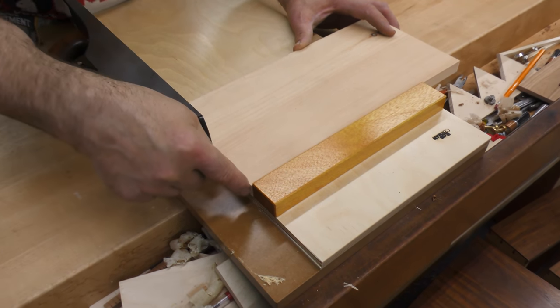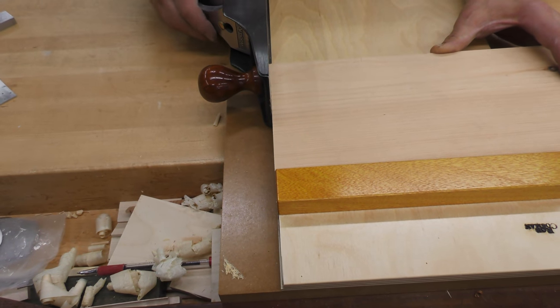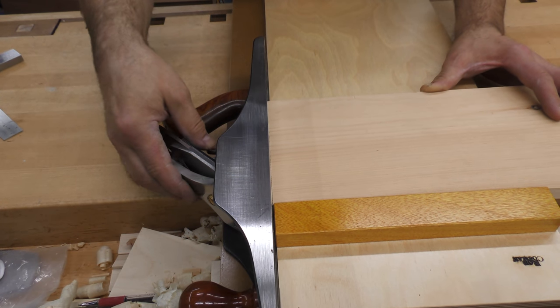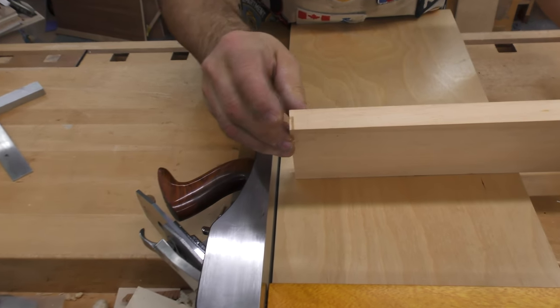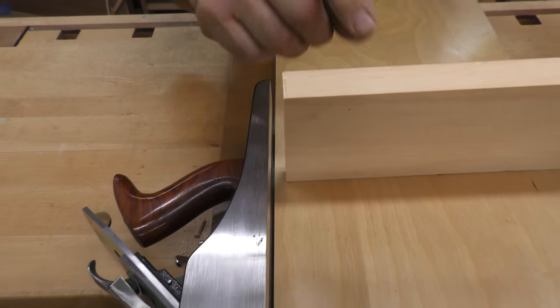If I were to plane just like this, watch what happens — out at the end you start to get these fibers breaking off. On a finished piece of wood, that's terrible.